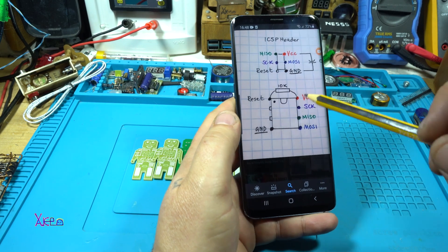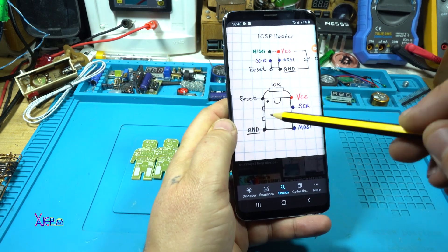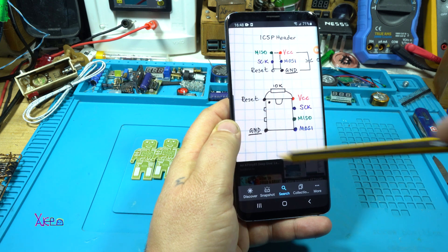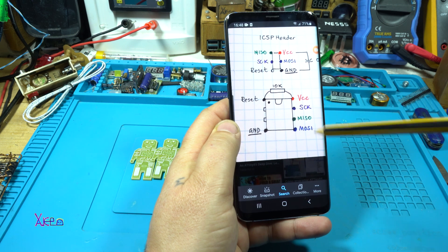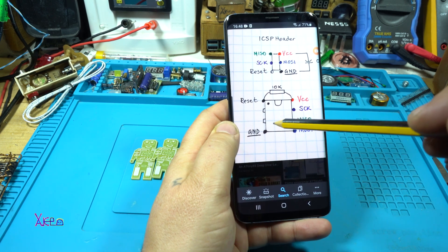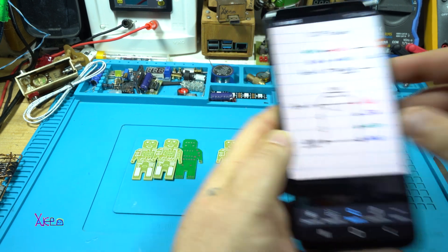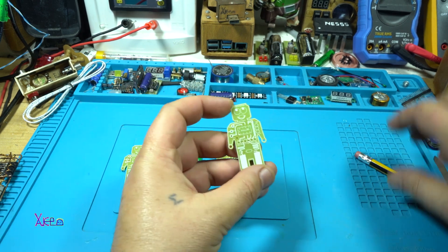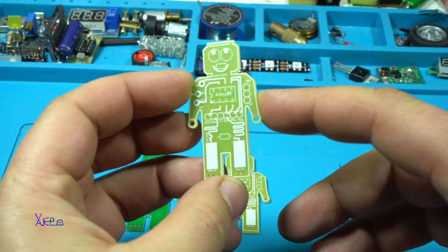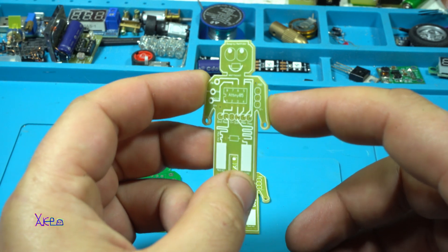So to explain what this guy can do — it will work with an ATtiny85 microchip, just to increase the light, and here is the microchip. For programming the chip you need six points or six pins: reset, ground, MOSI, MISO, SCK, and VCC. This connection needs to be connected with the ICSP header programming connector. Now you're going to see how I place the components and how this little guy will become a small development board using a microchip.